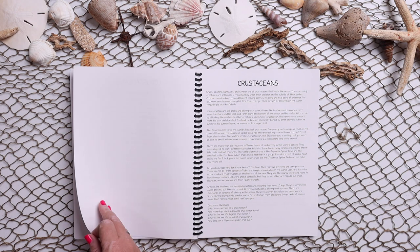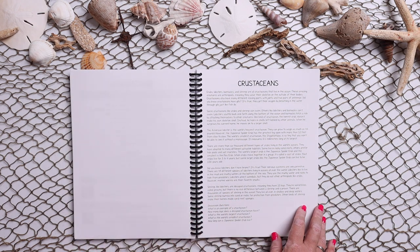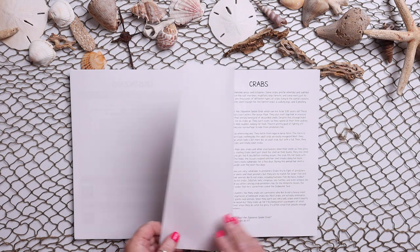They have numerous reading summaries, all with discussion questions.